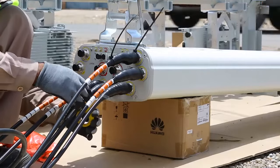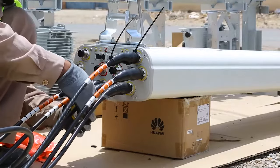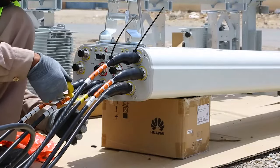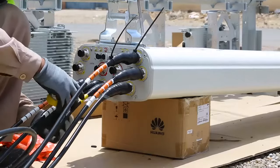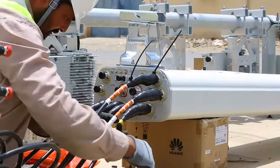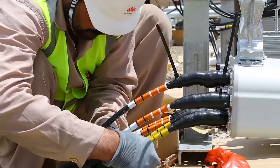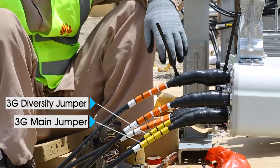For jumper identification, we use the following color coding. In this video, we use yellow PVC tape for the 3G 2100 MHz band. We use single ring or 3-ring wire tape with white PVC tape for main or positive, and double ring or 4-ring white PVC tape for identifying diversity or negative.